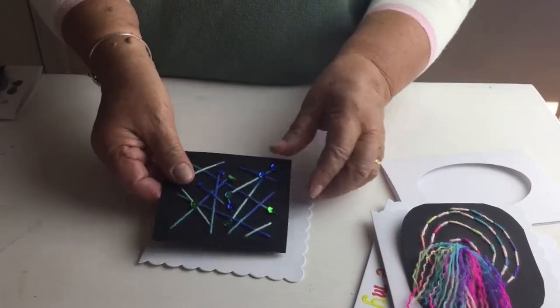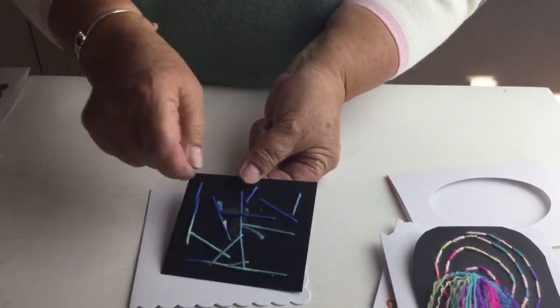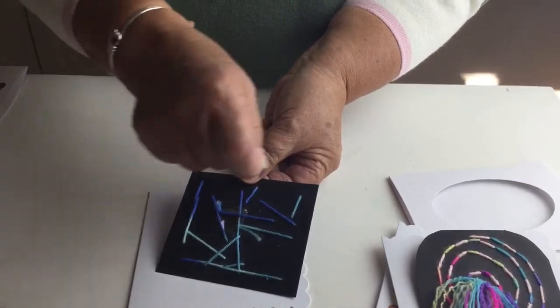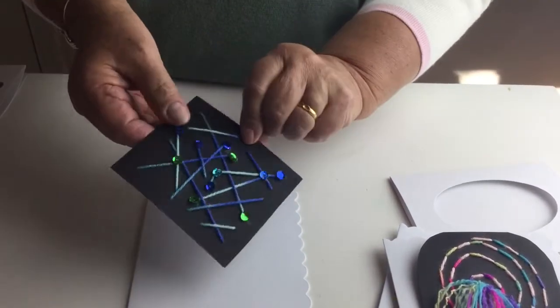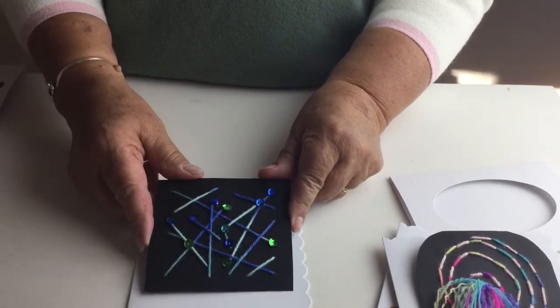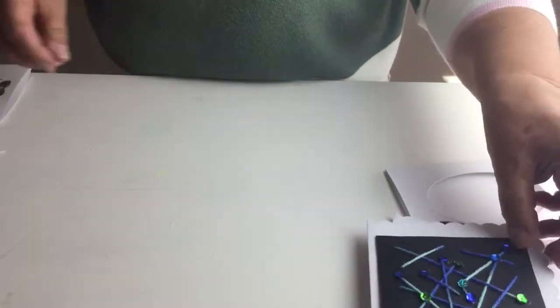This one has random holes and I've just stitched in different directions, then stuck some sequins on to embellish it a little bit.